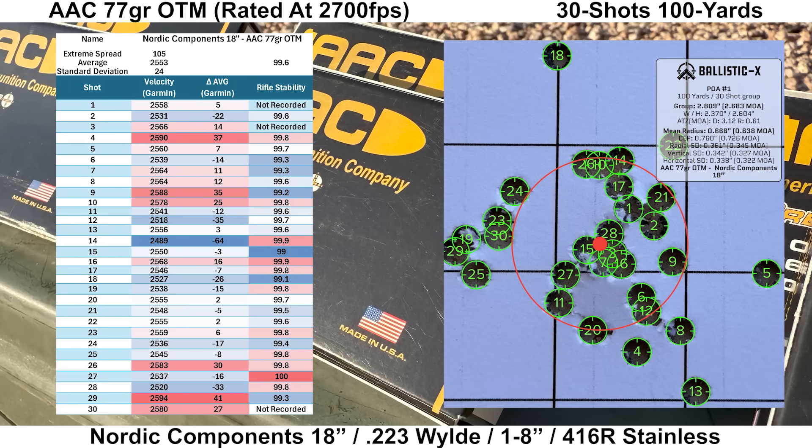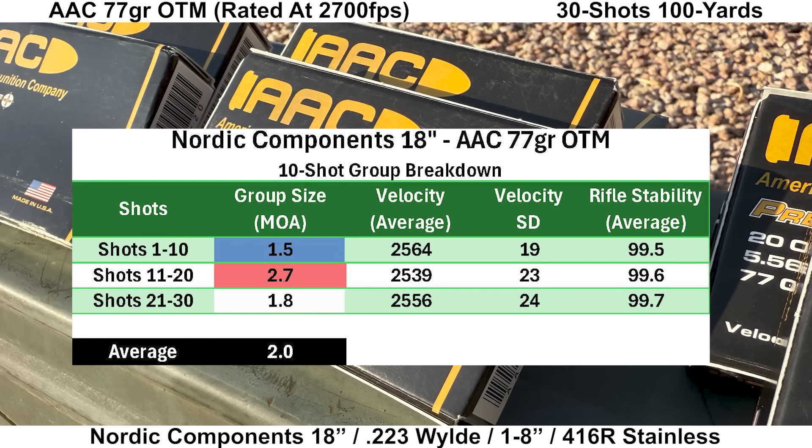Last group is with the Nordic Components barrel, shot on a different day than the others — just something to keep in mind. Velocity looked okay, although shot 14 was a little slow at 64 fps below average, which is a bit much. Rifle stability looked fine with an average of 99.6 and a low of 99.0. There are a couple of shots outside the bulk of the group but nothing completely out of whack. Group size is 2.683 MOA with a mean radius of 0.638 MOA and an average 10-shot group size of 2.0 MOA. This is the only group I have on record for this barrel so far, so there are no comparison groups available.